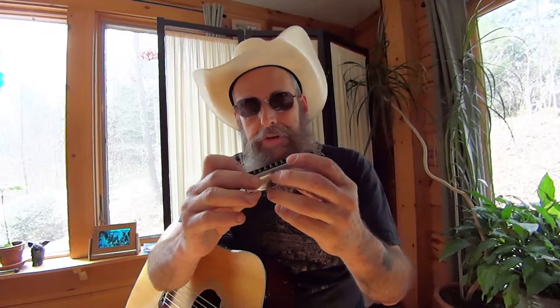This is an A harp — it says A on it right there — which is if you're going to buy one harmonica to go along with your guitar, it's going to want to be an A harp. That's the most common blues harp. This is a Hohner Special 20. So if it's an A harp, the bottom note is going to be A.